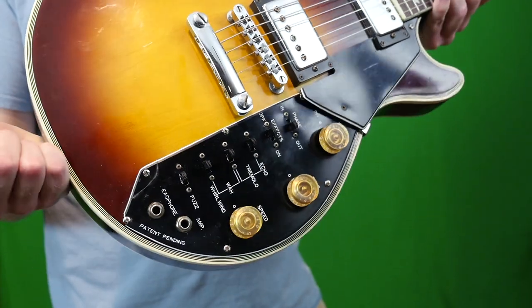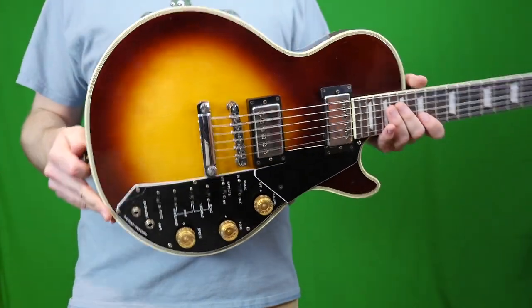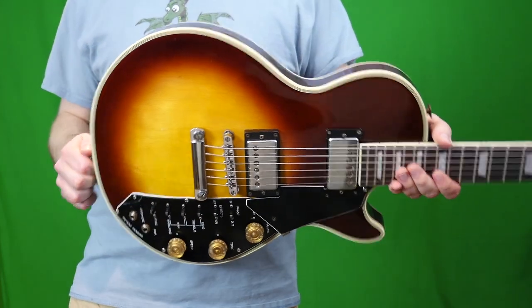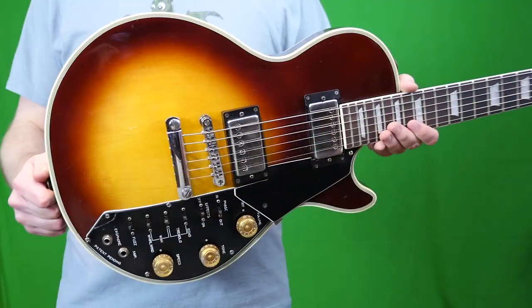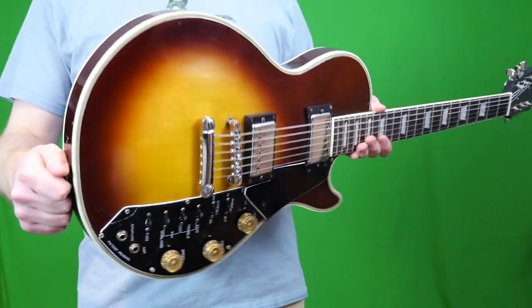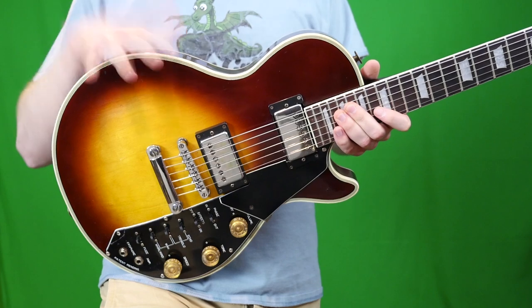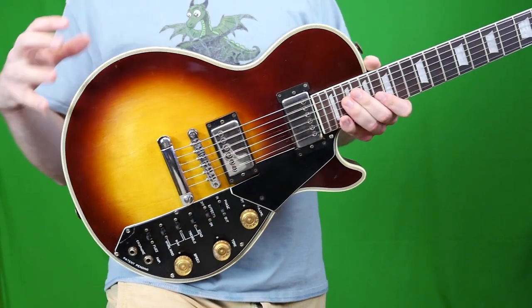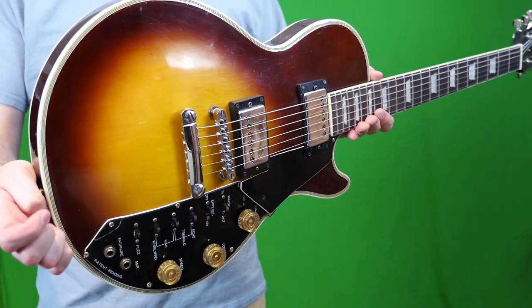On top of that you have a headphone jack, which is normally broken — like in the case of this one. But all that seems intriguing on a $250 to $400 guitar used. There's never really been any good sound recordings of these things on YouTube, and that's why I wanted to pick one up. But before we get to that, what is this actually based on? What idea did they steal for this?